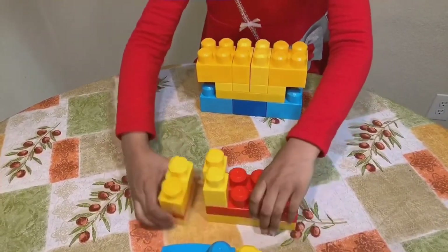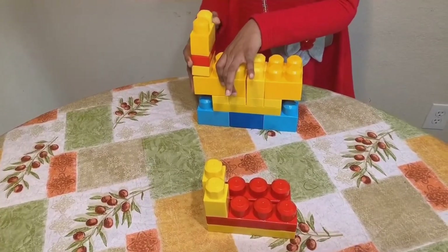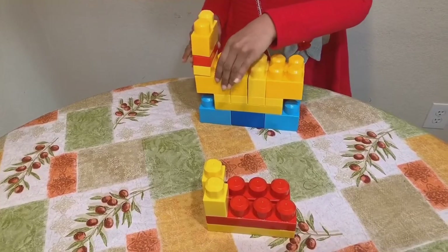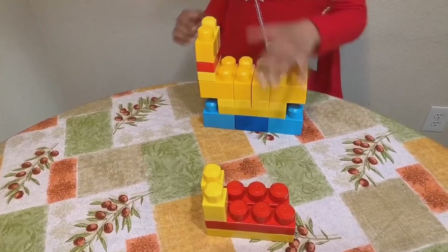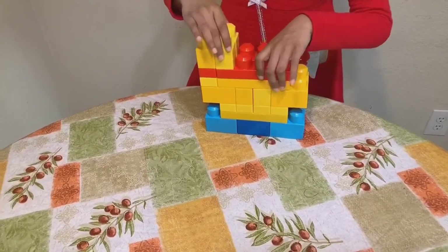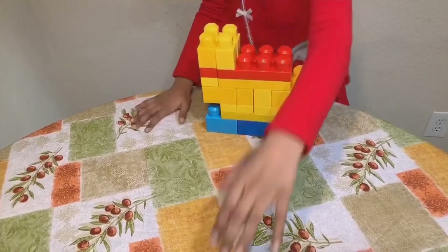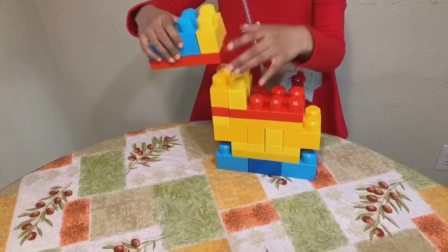And this one comes here. This one comes here. And this one comes — not like this, like this.